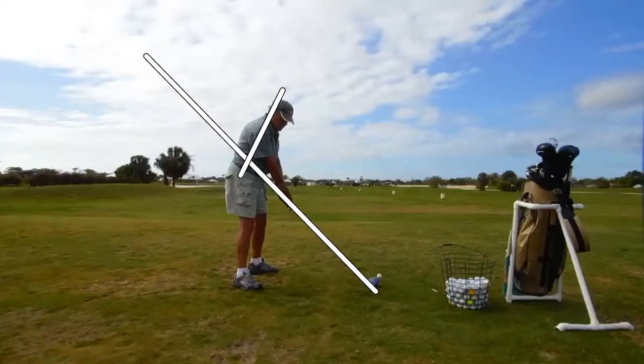Here we have a golfer that's plagued by one of the things that challenges a lot of amateur golfers. They know a lot about the swing because they've read all kinds of books, magazines, articles, watched on TV, but they're not really sure how to connect all those different swings to their swing.